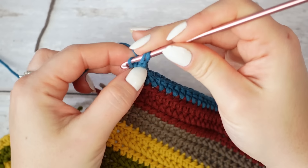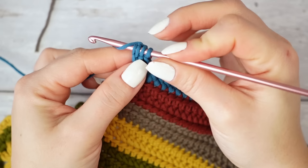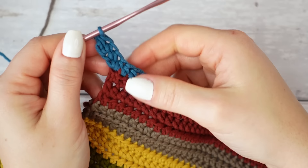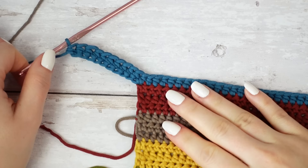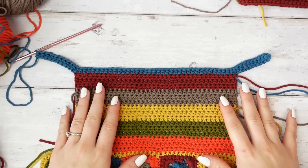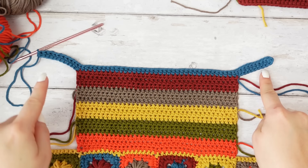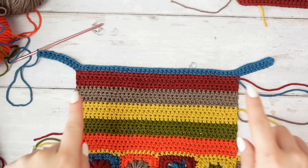Continue the foundation half double crochet: wrap yarn around hook, go into that bottom stitch, get two loops, yarn over pull up a loop, yarn over pull through first loop, yarn over pull through three. I have one, two, three — continue until you have ten. We now have ten on the left side, ten on the right side, and 37 stitches across — 57 stitches total to work back and forth.